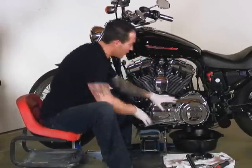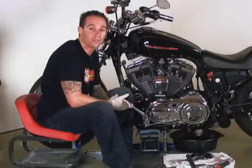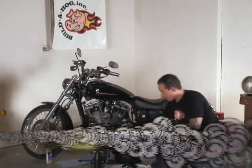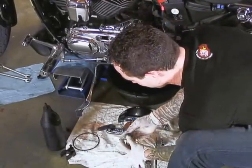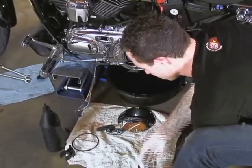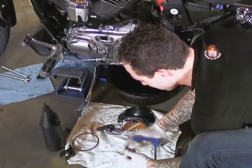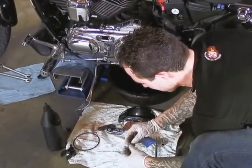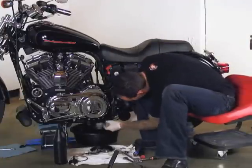Now that everything is set correctly, I'm going to go ahead and reinstall our drain plug and start adding our fluid to our primary transmission. We're going to install our O-ring onto our drain plug, then use a little bit of either Teflon or gasket sealer and go ahead and install it back to its home.